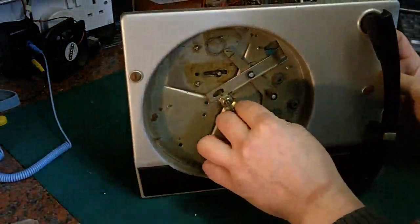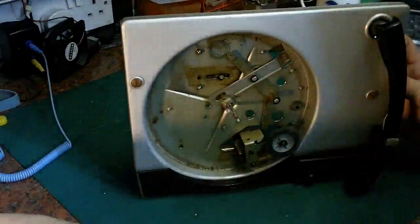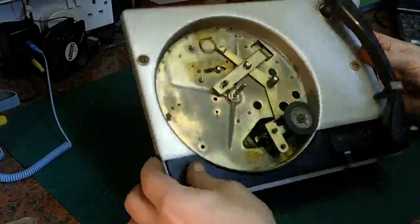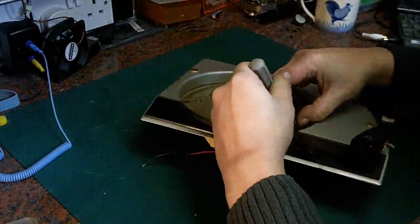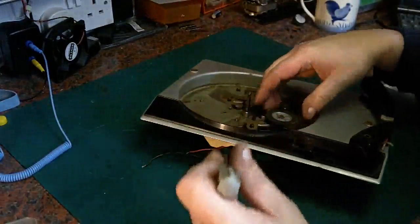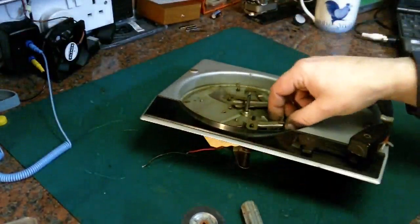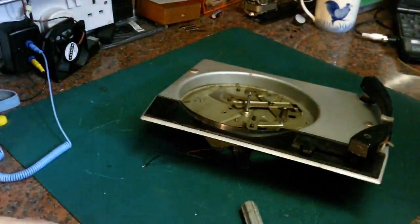Next thing we want to do is take out these rubber grommets — these are the rubber bushings for the motor — and these are in really really nice condition on this, so the rubber's not gone hard and crumbly like it does on a lot of these. The next thing we want to take off is this idler wheel here. We pop the circlip out of the middle — there we go — and don't forget the little felt washers; there's one on the top and one on the bottom. Make sure we don't lose them — I do have replacements, but even so, let's not lose them.